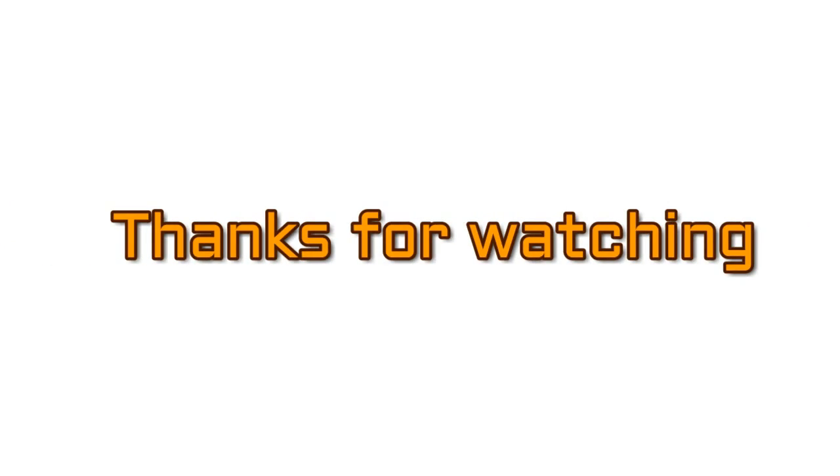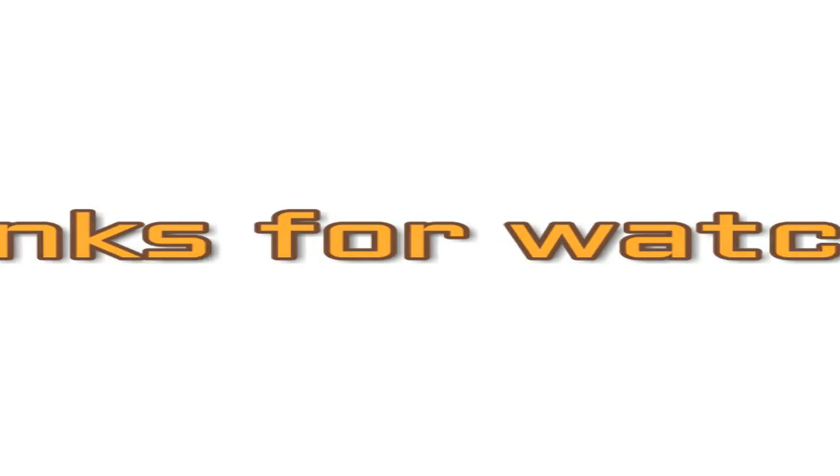I hope you liked this video and learned how to cut your kurti from unstitched embroidery suit material. If you liked it, please give this video a thumbs up, share it with your friends, and don't forget to subscribe to my channel. I'll see you in my next one — till then, stay happy, bye!